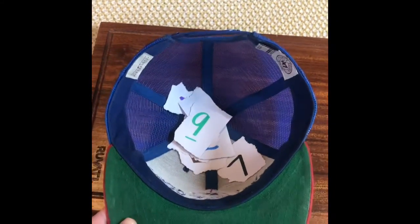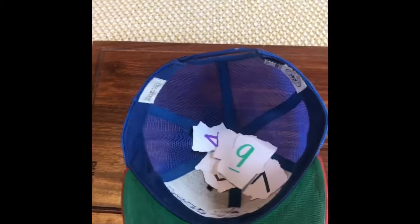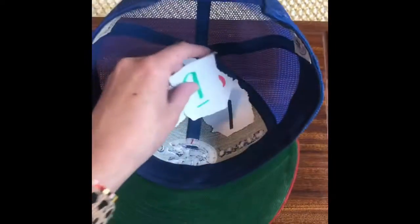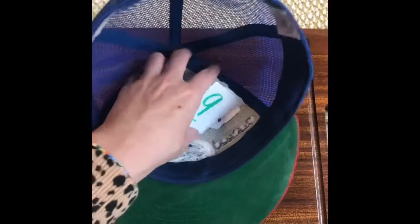I grabbed a hat as my container, but you can use a bag, Tupperware, a box — whatever you have laying around. Put your scraps of paper with numbers 0 through 9 into the container, and now you can draw them out in random order. You can even turn them upside down so you don't see the numbers.